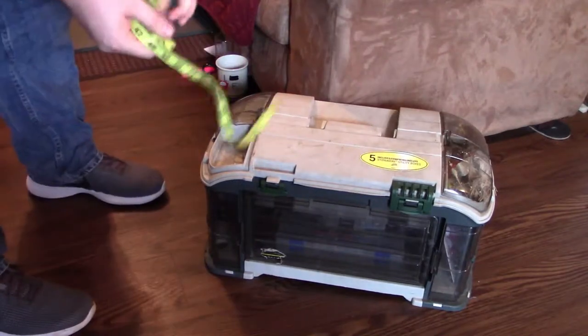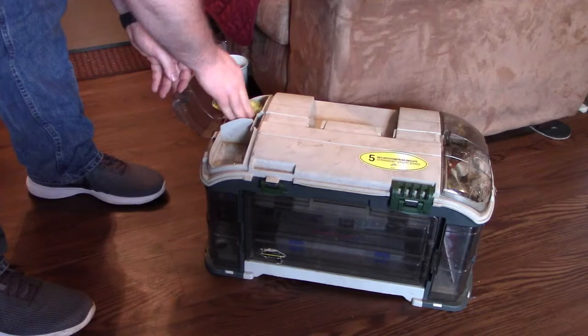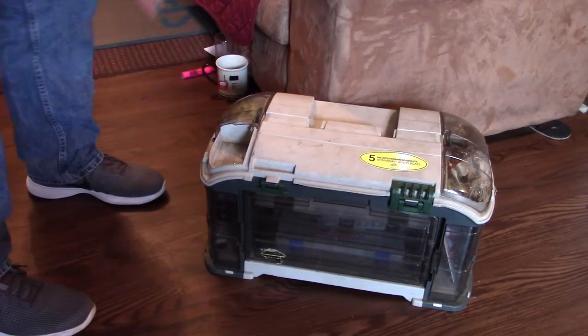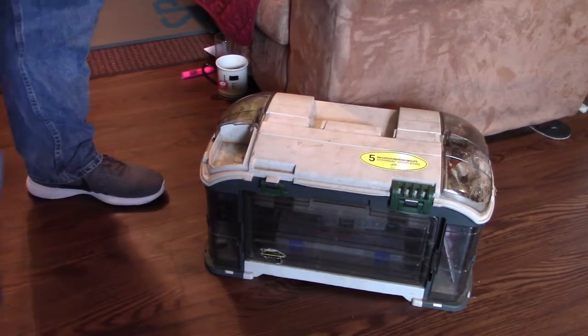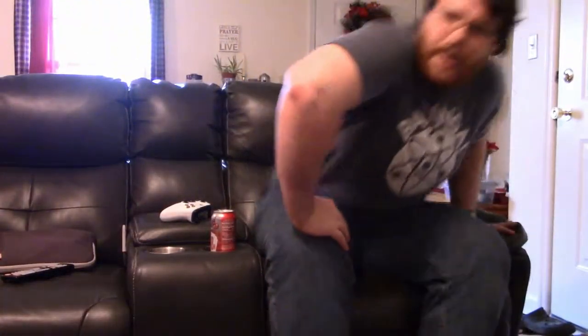And one last thing — the tape measure goes right here. And there's the finished tackle box. I hope you enjoyed going through my tackle box with me and getting it organized. I'm sure it'll make fishing trips more pleasant rather than stressing out about trying to find the baits you're looking for. Now all that's left to do is sit in the easy chair, watch some TV, and plan the next fishing trip. Thanks for watching.